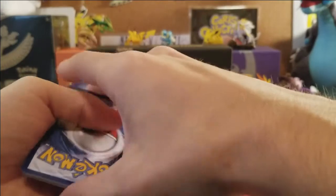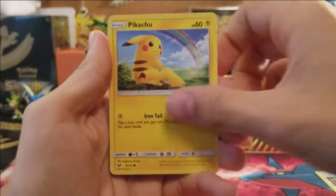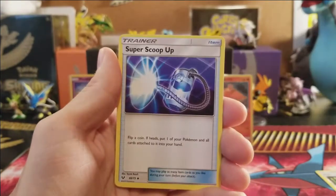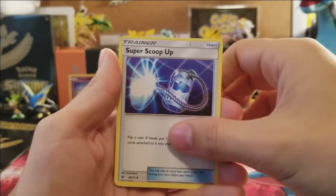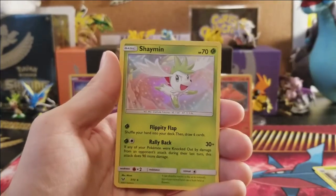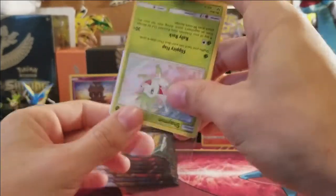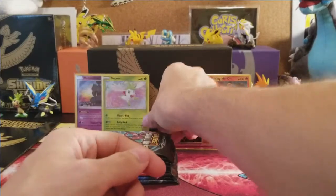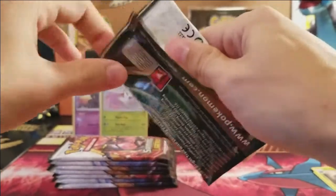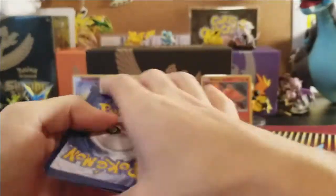Pack two — my goal is at least one ultra rare and one Shining Pokemon from this ETB. Inside we get Ekans, Pikachu, Jinx, Crocknaw, Scraggy, water energy, Super Scoop Up, Pokemon Catcher, a reverse uncommon Venusaur, and the rare is a hollow rare Shaman. I already pulled this one from my Mewtwo pin collection box.